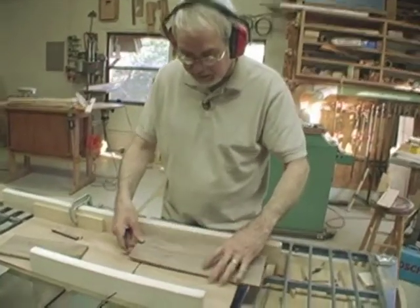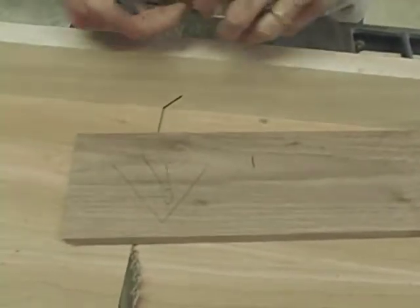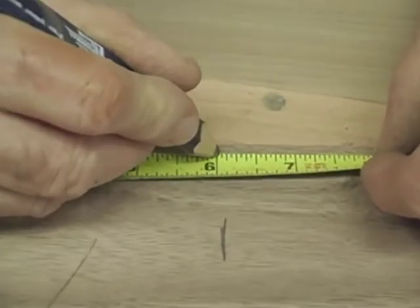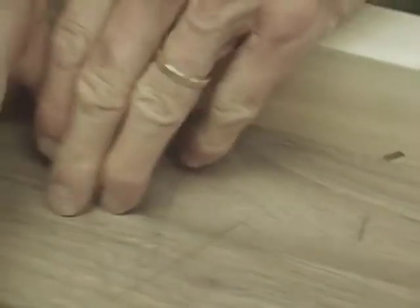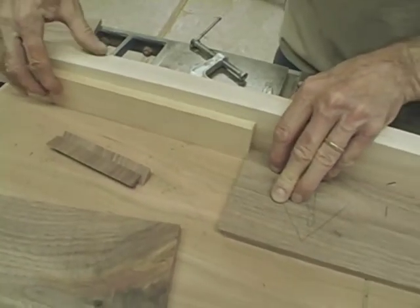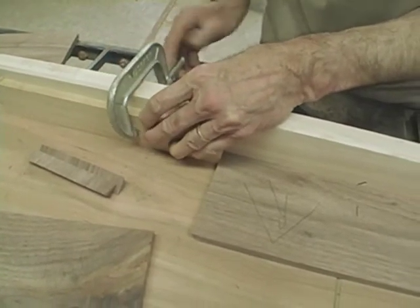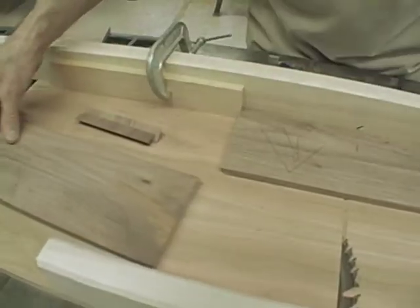The next thing I need to do is simply set up the stop block for my next cut. This is going to be at the six-inch line — I make that mark. I position this in alignment with my cut on the back of the fence, and I'll slide the stop block over and clamp it firmly in place. Now I'm ready to cut my two end pieces.